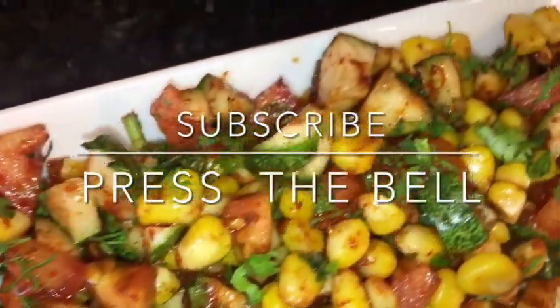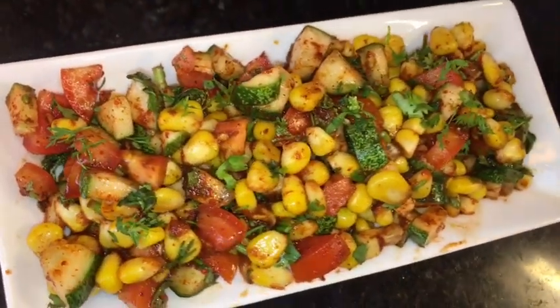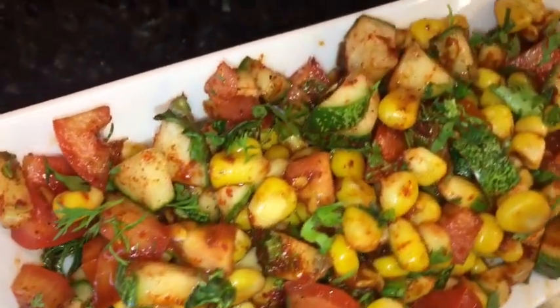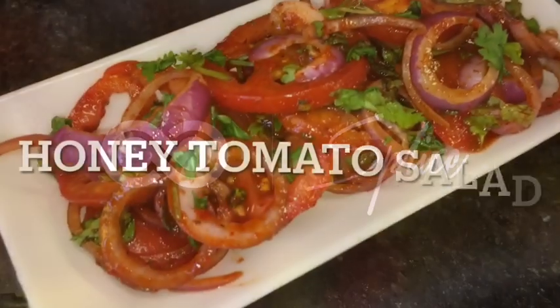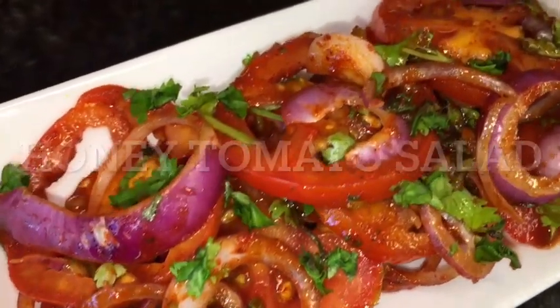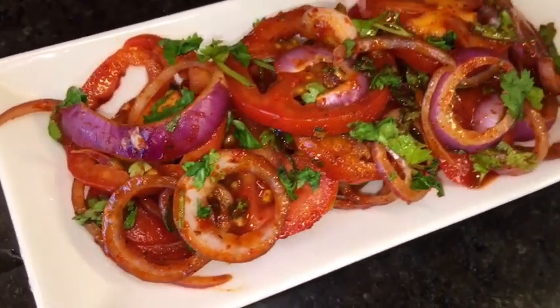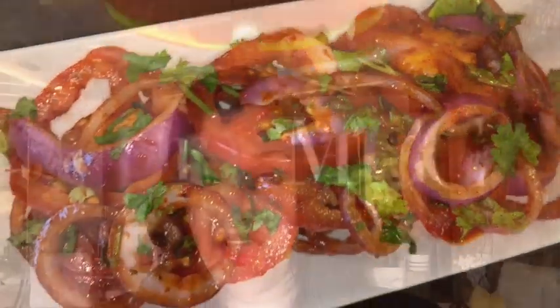Stay tuned for more recipes and please subscribe our channel. Let's go to the kitchen and let's get started.